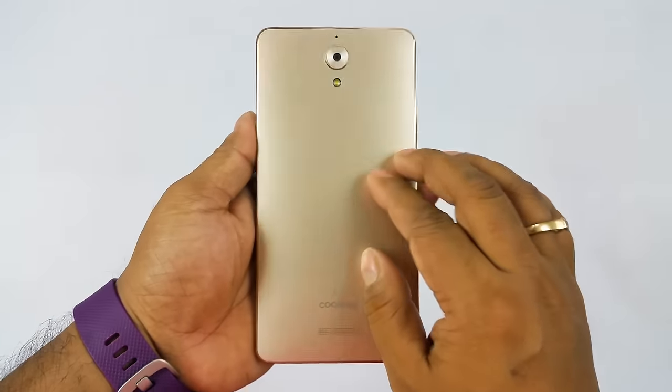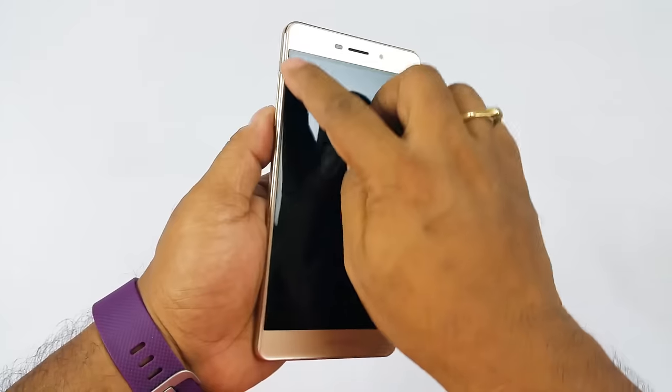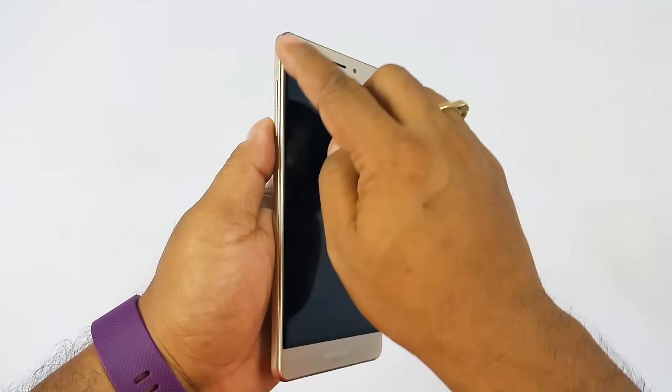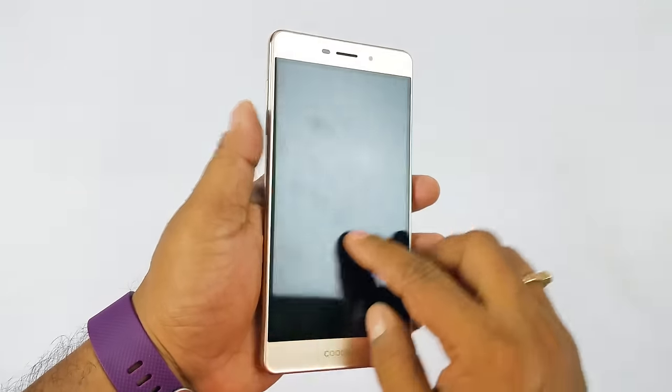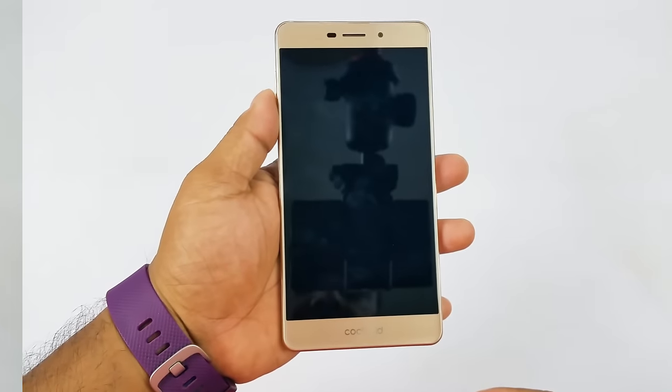You cannot open the back flap. Overall it's a very nicely crafted device. You also have 2.5D curved glass on the edges — that's why it's called the Coolpad Mega 2.5D. Overall a very nice device, and quite light as well.